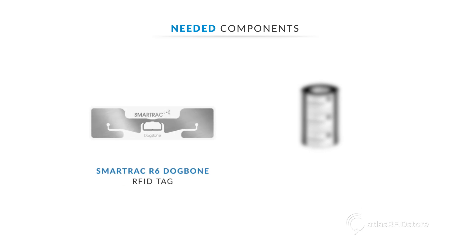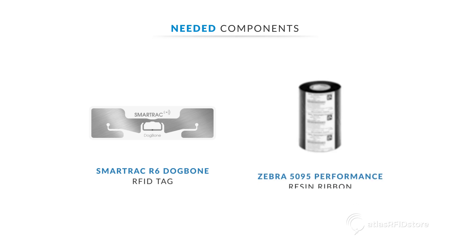Tags. Today, we are using the SmartTrack dog bone tags with the R6IC. Printer ribbon. We are using the Zebra high-performance resin ribbon.